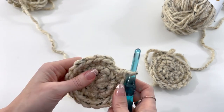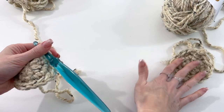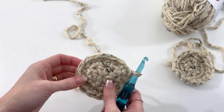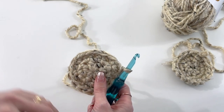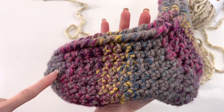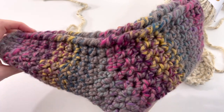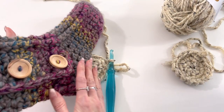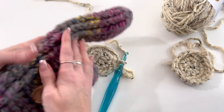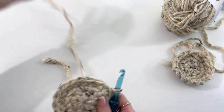Slip stitch in the top of our first single crochet to join. I have two made now because we're going to have our left and our right. The join on the toe section will be to the inside — not seen — so our outside has our button-up and there's no join. That's why I have the left and the right, so that join is on the inside. Let's start off with the right foot.